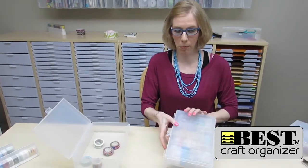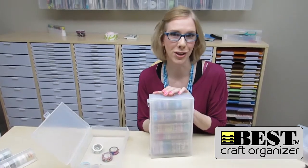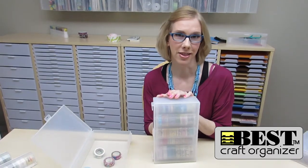They all fit inside a wall box which then can go on your wall. Go to bestcraftorganizer.com under wall box products or washi tape products, and you will find all of these there for you.